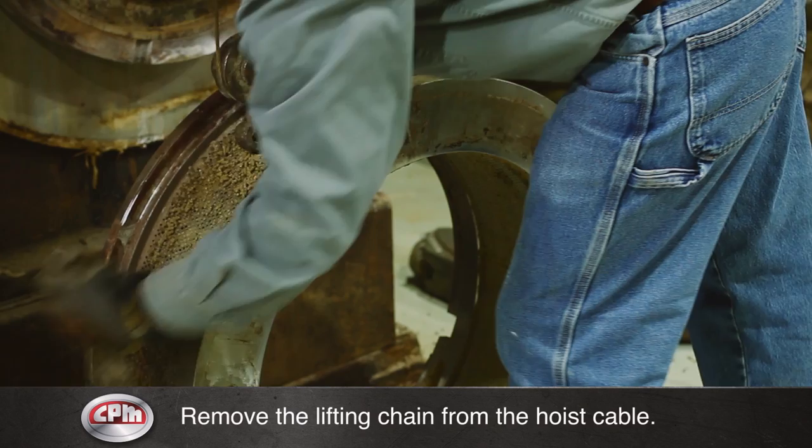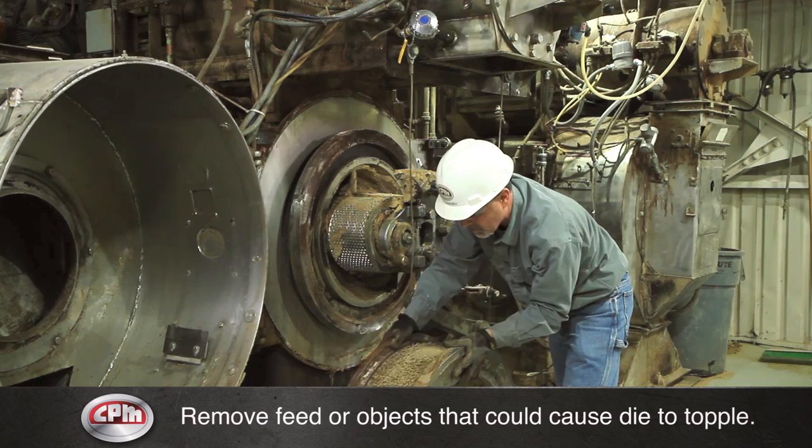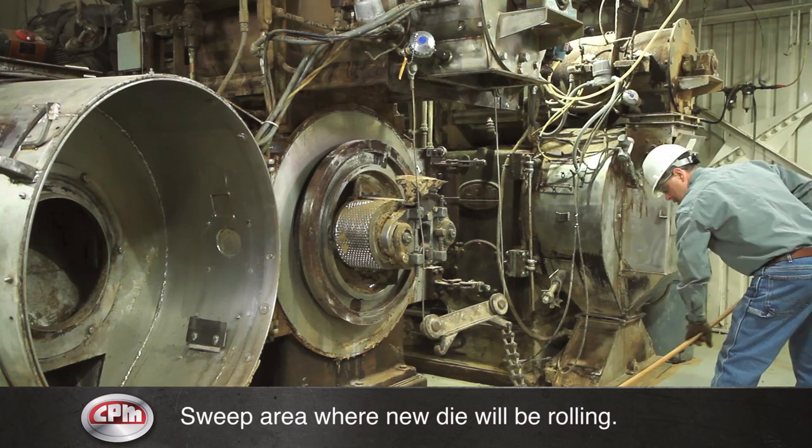Remove the die hoist lifting chain from the hoist cable. The die should only be rolled on a smooth surface. Remove feed on the floor or any other objects that could cause the die to topple. Roll the die out of the way to the die storage area. Clean all feed from the die cavity and quill flange, then sweep up the area where the new die will be rolling.